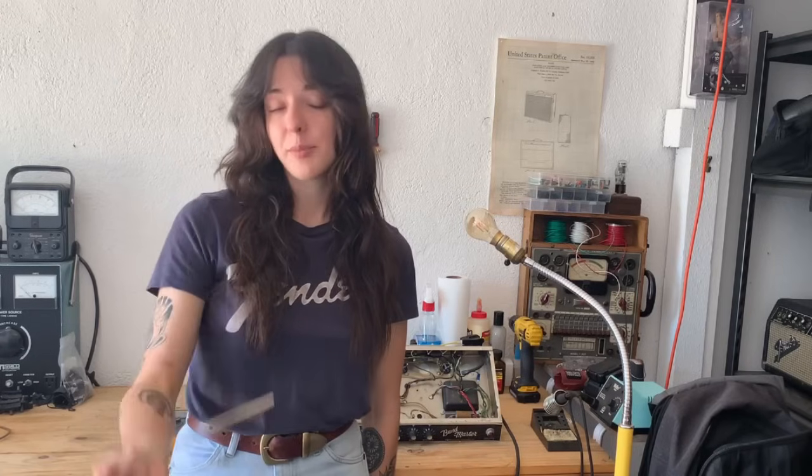If you are uncomfortable in any way working on an amp or voltage might be present, it's best to just take the amp to a qualified repair technician. A few safety notes to begin: you're going to want to make sure your amp is unplugged from the wall, and when you're poking around in the amp you're going to want to use a wooden chopstick because wood does not conduct electricity. You do not want to use a screwdriver because that would be like sticking a knife in a toaster — not good.